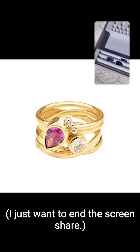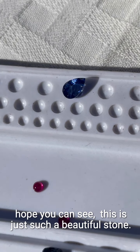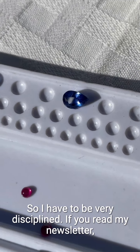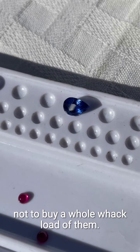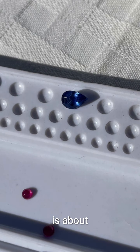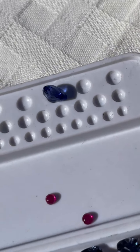Speaking of which, I really hope you can see this — it's just such a beautiful stone. I love this one. This was the priciest investment — I can't buy a whole bunch of these obviously, so I have to be very disciplined. If you read my newsletter I wrote about that this morning, but it's just so hard not to buy a whole load of them. This one is just over a carat — about a carat and a half.